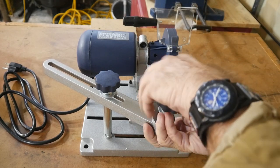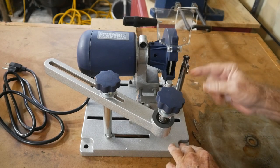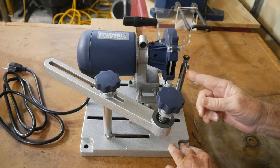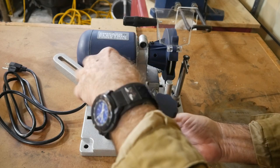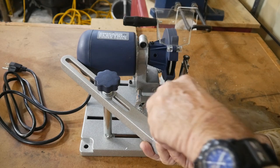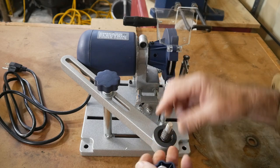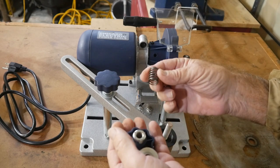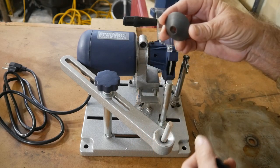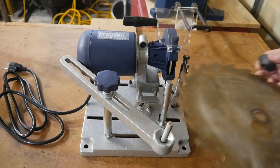The first thing you'll have to do is turn this around — it comes in the box actually backwards for packaging, so once you get it you'll have to turn it around to set it up to index the blade. You've got the little knob, a washer, then a spring, then this cone. The cone has to come down on top of the arbor hole in order to help center the blade. It'll all make sense in a second.